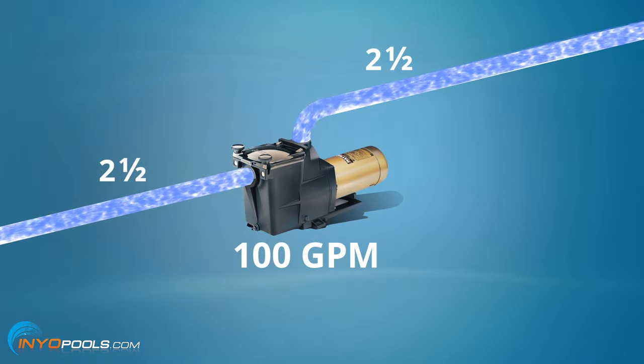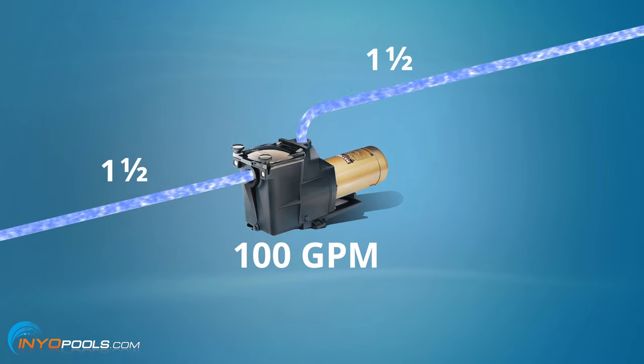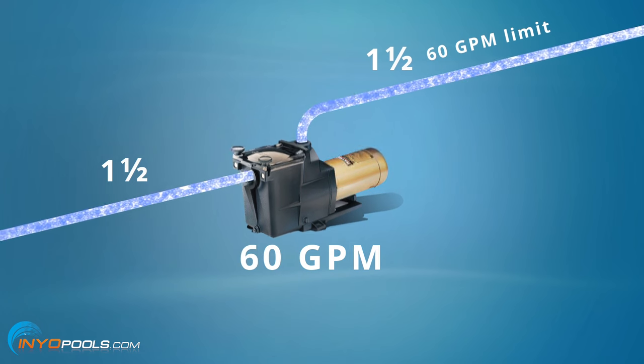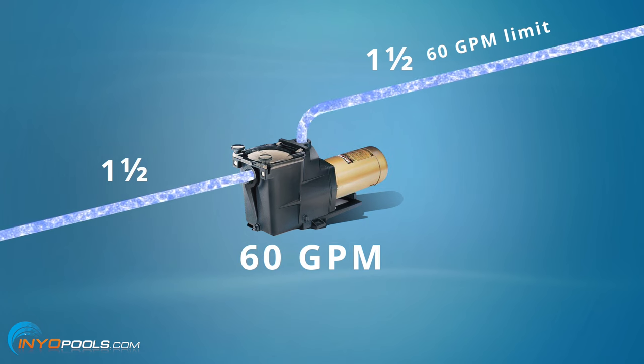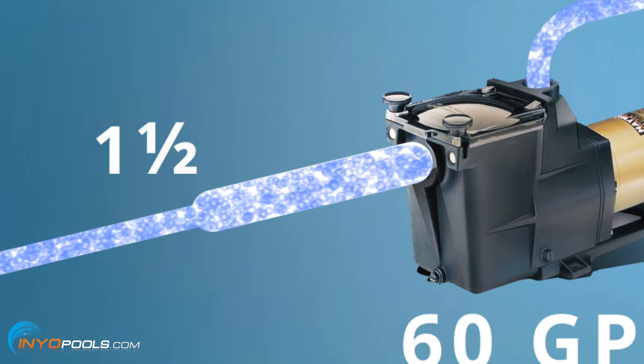For example, if you have a 2 horsepower pump outputting 100 gallons per minute and you have one and a half inch pipe, you will only be able to physically get 60 gallons per minute through one and a half inch pipe. You'll also run the risk of not supplying enough water to the pump, causing it to run hot. In this scenario, we would suggest sizing a pump not to exceed 60 gallons per minute, or upgrade your plumbing to 2 or 2 and a half inch. If you do decide to upgrade your plumbing and cannot access plumbing underground, you will get some benefit by replacing the pipe going into the suction port with a minimum of 12 inches of straight pipe. This acts as a reservoir to supply more water to your pump.